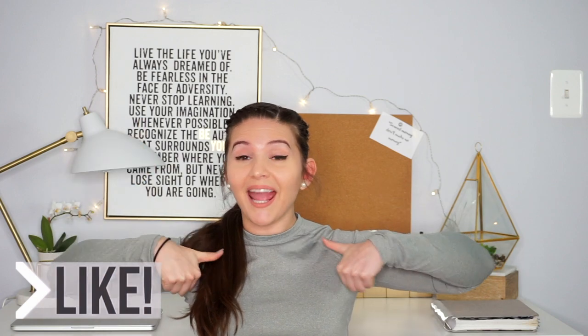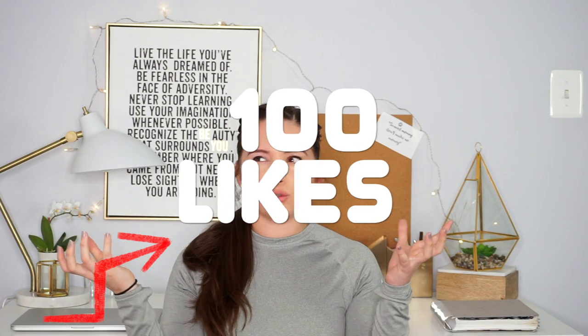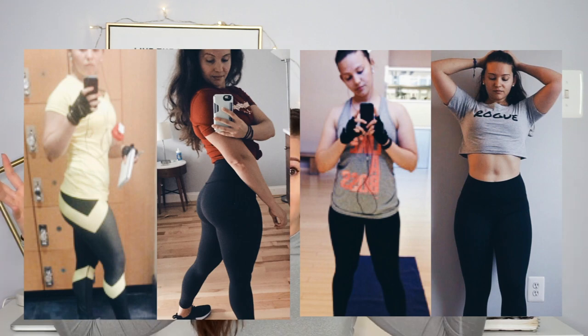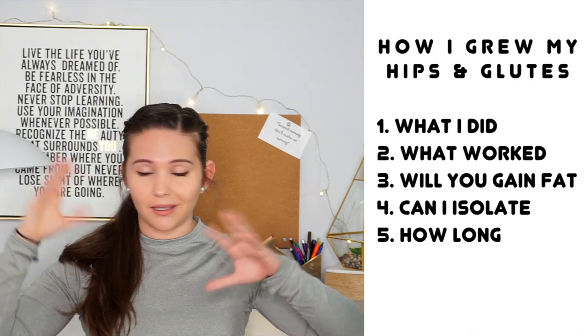If you guys like videos like this, don't forget to give the video a huge thumbs up. And if you guys get this video to 100 likes, I will do my 'how I grew my hips and butt' — bulking 101, how I bulked, exactly what I did, my pros and cons about bulking, and everything that happened while I was bulking.